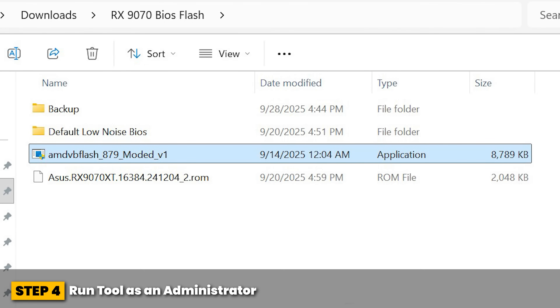Step four: run the tool as an administrator. Right-click on the file and run it as an administrator. Starting via the Windows command line, as is usual with earlier versions, is not necessary with this version. It will start directly in an executable window.